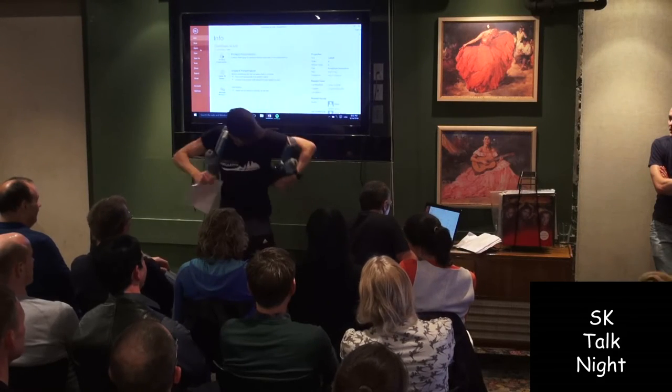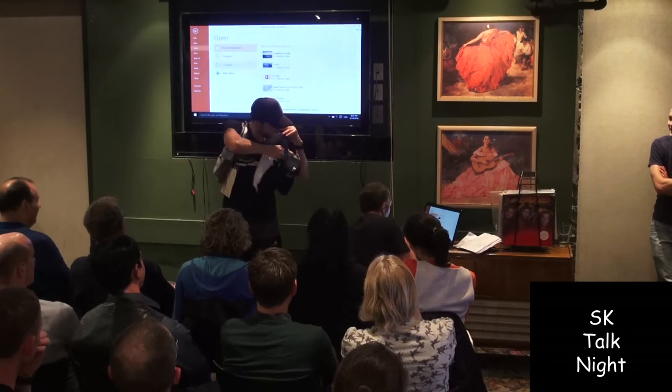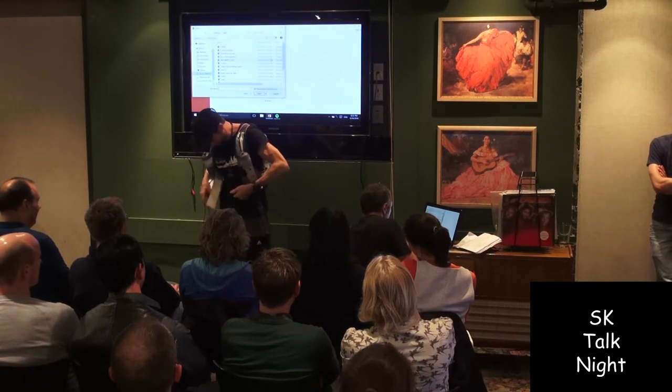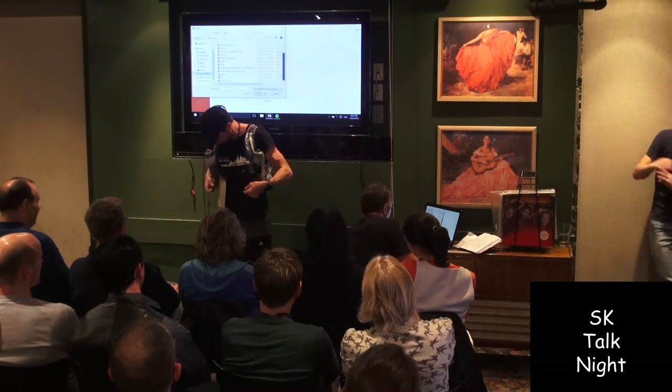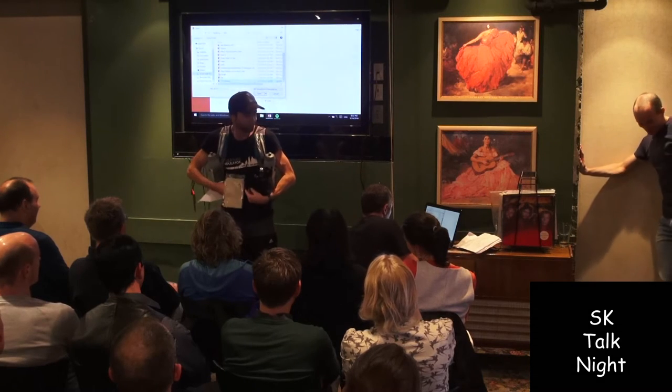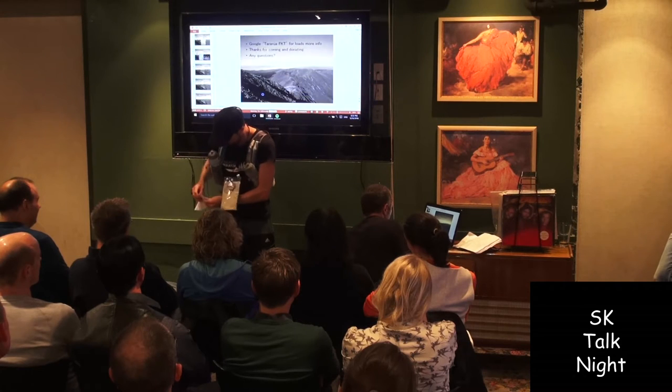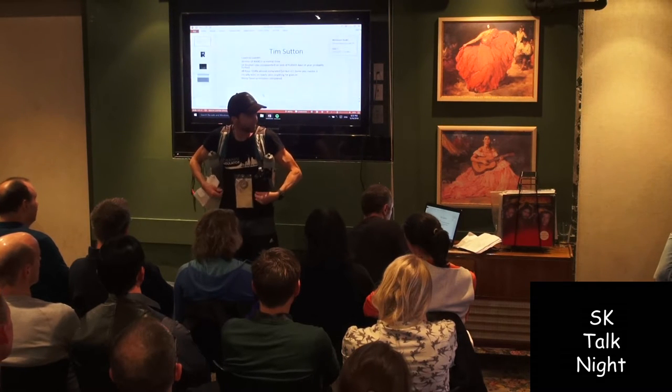Hi guys, how are you going? So Chris got me at a weak moment. I just thought I'd bring my gear in so you can actually see what I carried through the hills. Chris got me at a weak moment after the Ourangi Undulator, which he set up a couple of years ago.